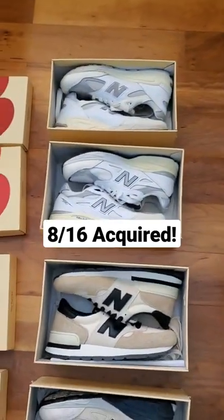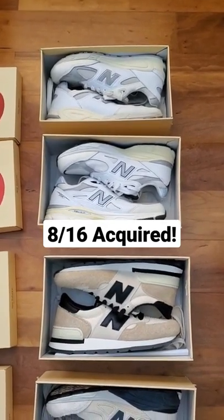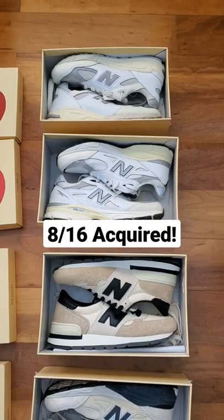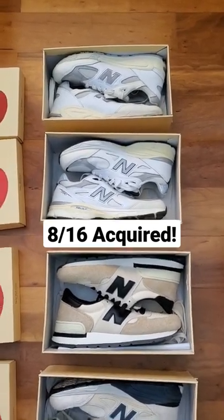Next, we got the Sea Salt colorway. It's basically an all-white shoe on the V2 and V3. They also both utilized mostly leather. The leather was very soft and very high quality, which I was really impressed with.